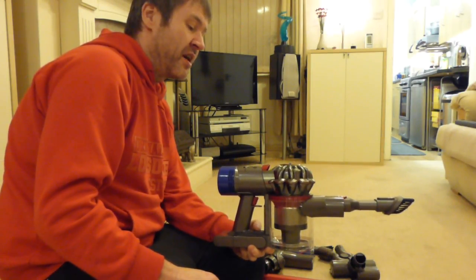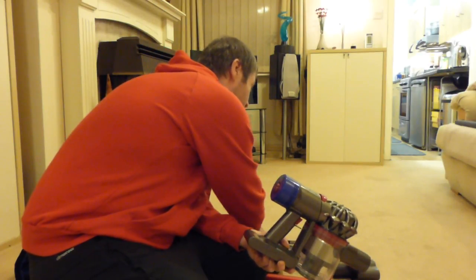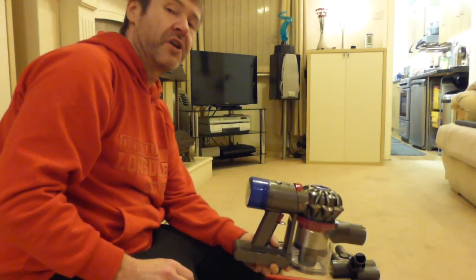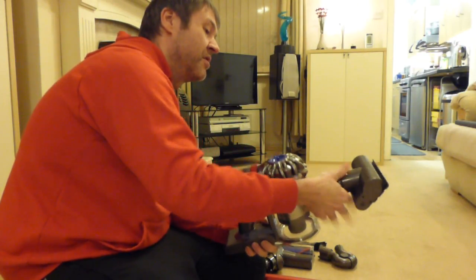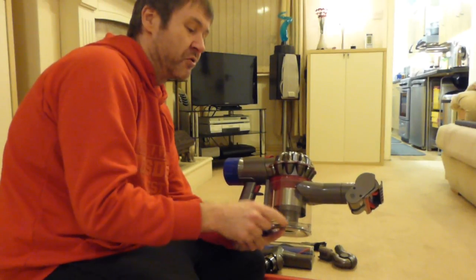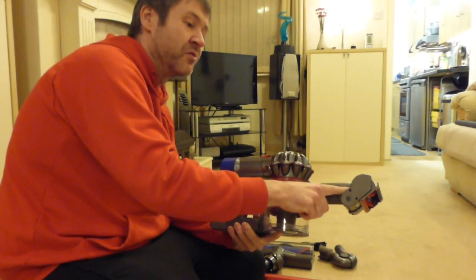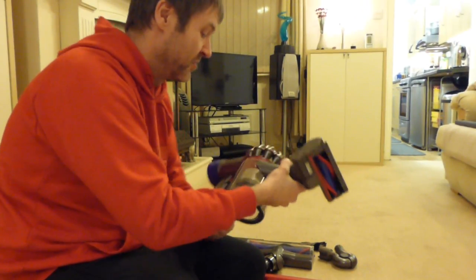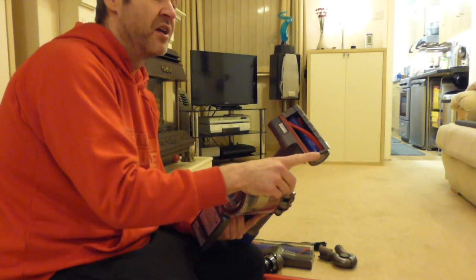Any non-motorised tool will give you the full 40 minutes. But as soon as you start using motorised heads, the run time comes down. The mini motorised head is a 20 watt power head — connecting it directly to the machine brings run time down to 30 minutes, because the electric floor head also draws power from the battery. So as well as the suction motor, the battery has to power the floor head too.